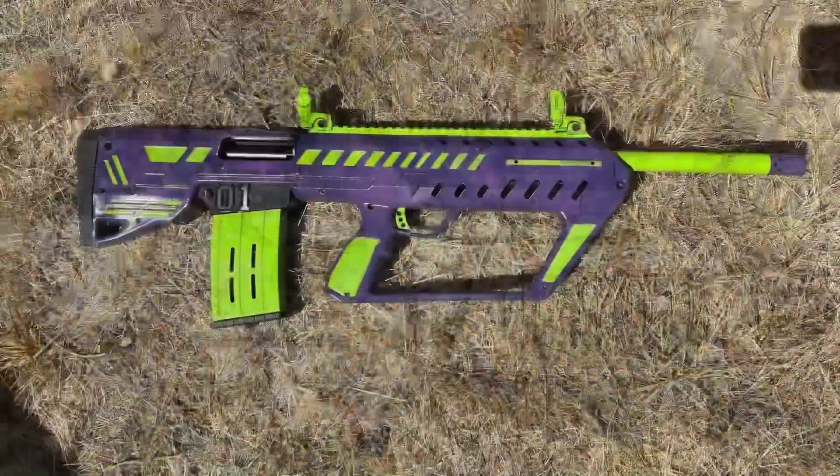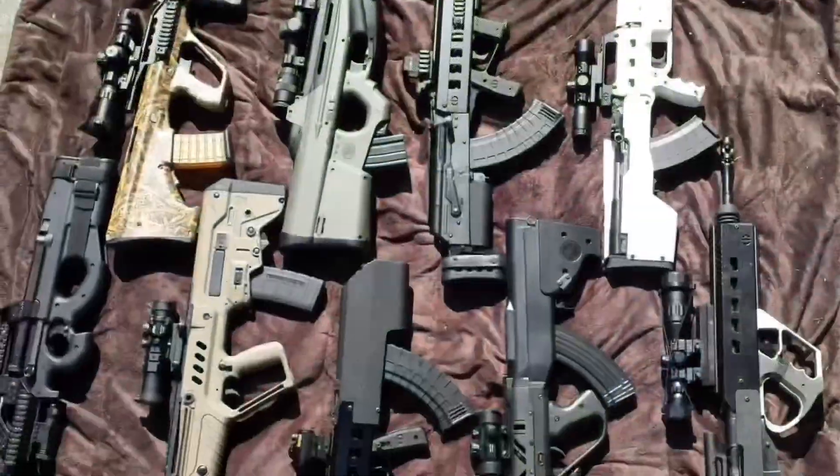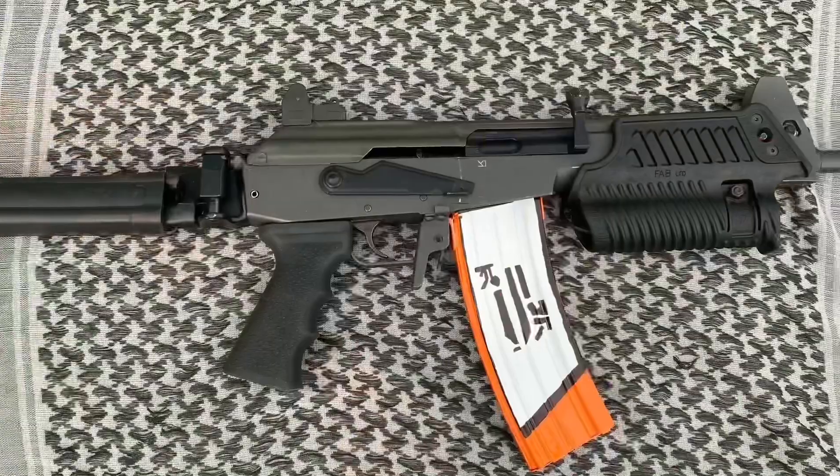Welcome back, this is Danger Close Customs. Some of you guys posted comments about wanting to see these PCCs in action, so I shot a little bit of video of me shooting these with different magazines to show you how they run.